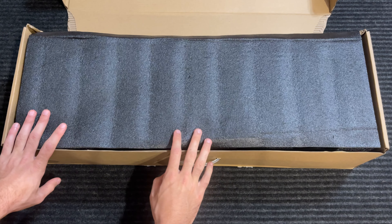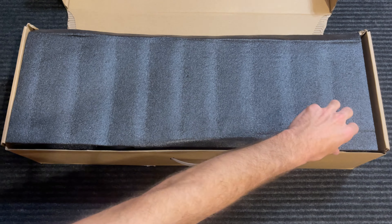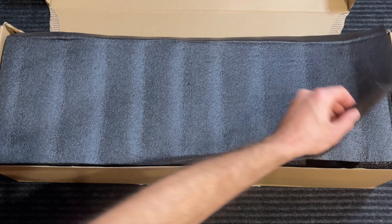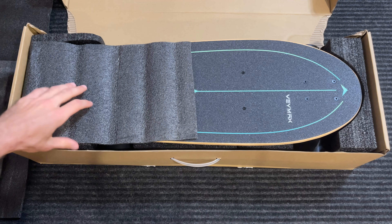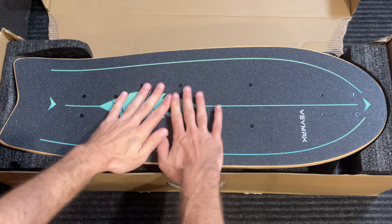The box is a little bit ripped but that is fine. And for the reveal, there's another layer of foam — that's fine. And you got the board itself.